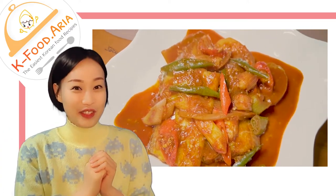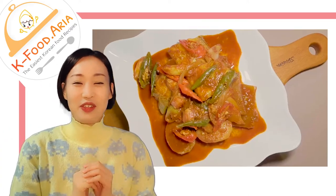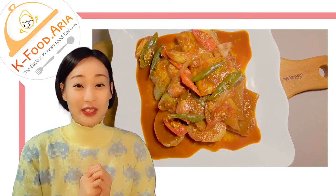Hello! Do you know about hairtail fish? You may not know, but we love to cook it.